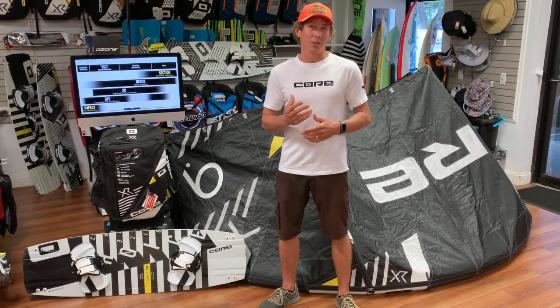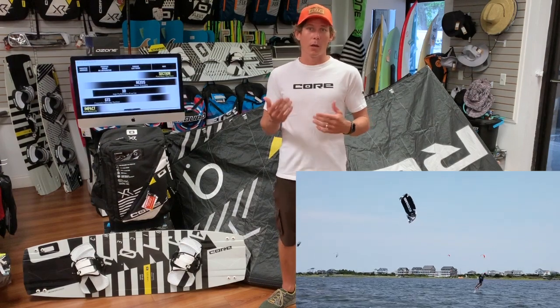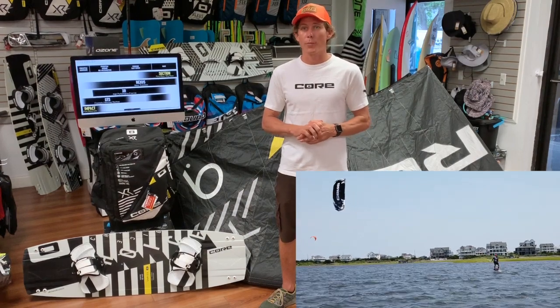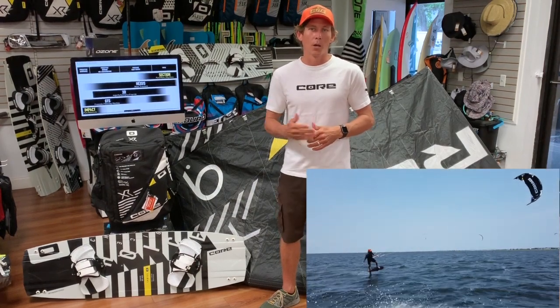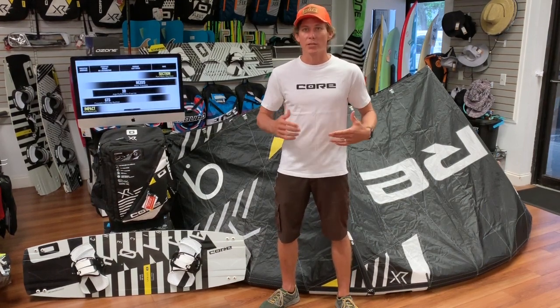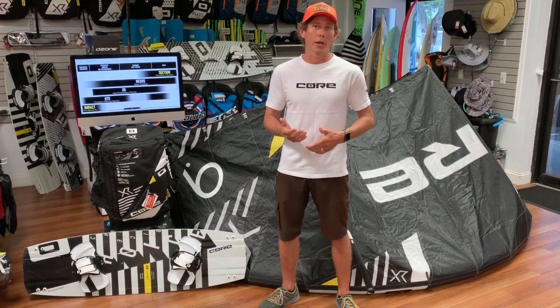We were also able to go out on foil and this thing surfs amazingly well in comparison to earlier previous models. Is it going to be the best kite for surf? No, not at all — it's going to be a boosting kite that surfs pretty well. For freestyle, the XR5s and XR4s would almost pull your arms out when you unhooked, but I was able to go out and do some simple freestyle, pass the bar, get enough slack to actually improve my game with unhooking, and still be on the same platform that I'm breaking records with.